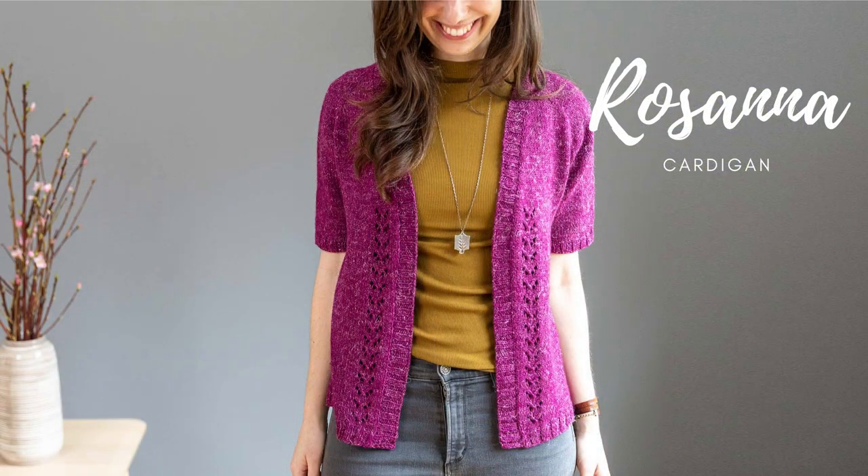Hi, I'm Elizabeth Smith and in this video I'm going to share some details about my Rosanna cardigan design.